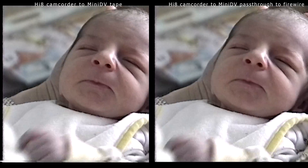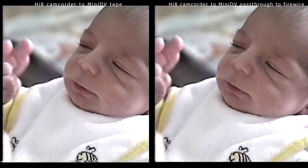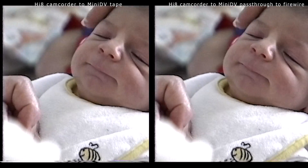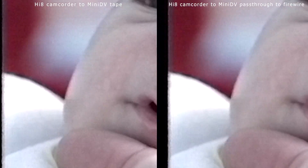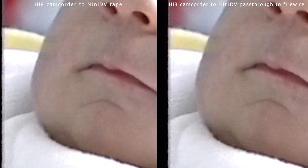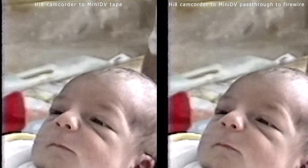Our first head-to-head comparison is the two DV methods. The question I really wanted to examine is whether bypassing the Mini DV tape yields better results. I viewed the raw footage on my computer and I don't see any difference. Assuming the quality is the same, the benefit of the bypass method is that you don't need a Mini DV tape, which could be hard to find, and instead of two steps, it's only one step. The benefit of digitizing the Video 8 footage on a Mini DV tape, though, is that you have another backup of it.